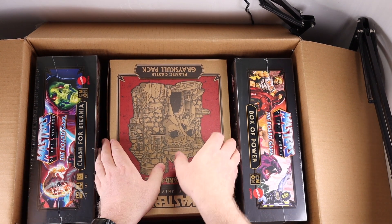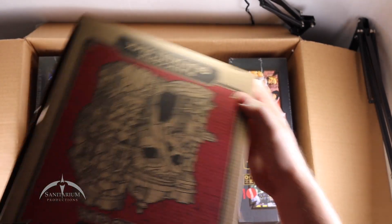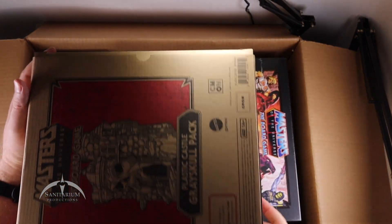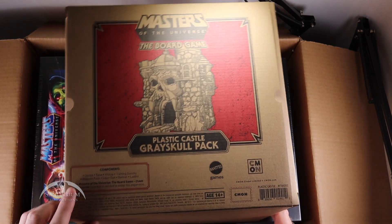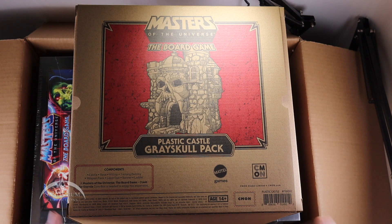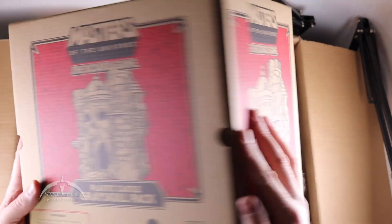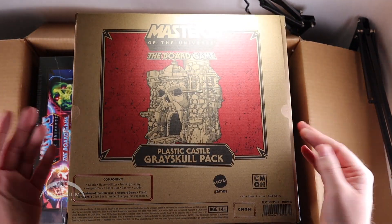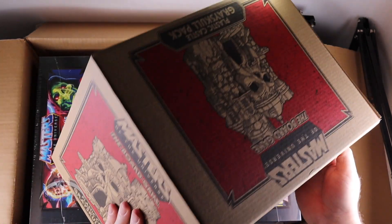Now we can see the first couple of items here. I'm going to start with this one because it's in the center — this is the plastic Castle Grayskull pack. It has the castle, the base, the hilltop, training dummy, weapon rack, laser gun, a banner, and a ladder. You do need the Clash of Eternia board game for this to work. Very cool looking though. The box is a cardboard box, a little open but not a big deal.